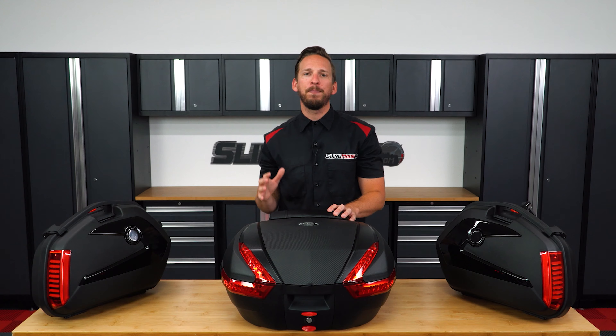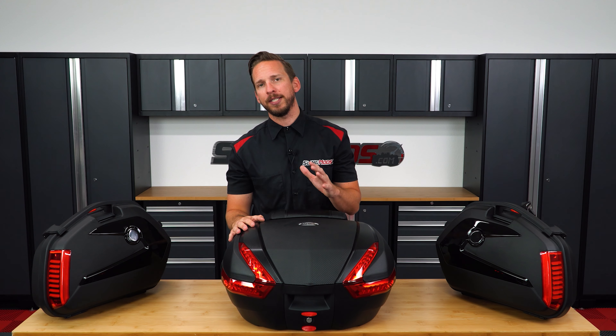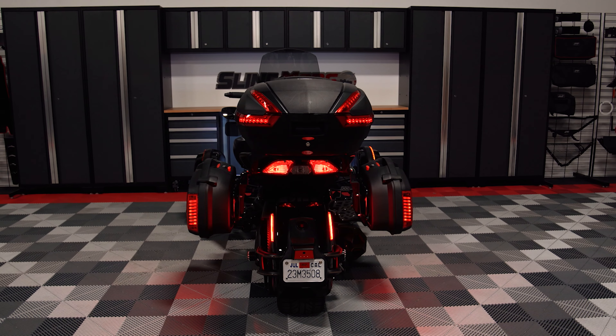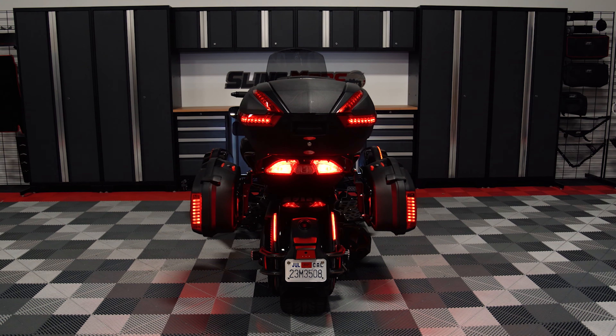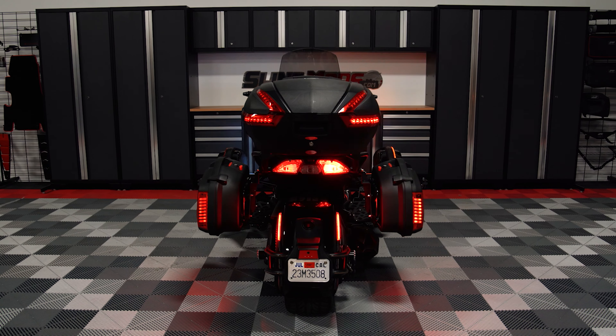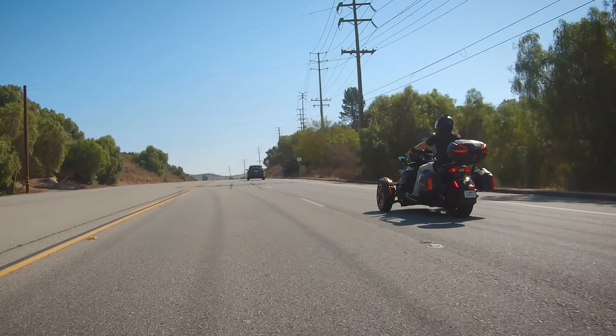Now we know that storage is important when traveling, but so is safety. So this kit also features integrated running lights, brake lights, and turn signals, so that your F3 has a much higher chance of being seen by other motorists when out on the open road.